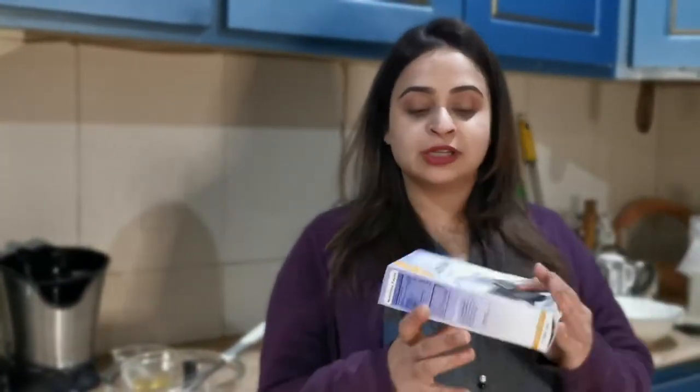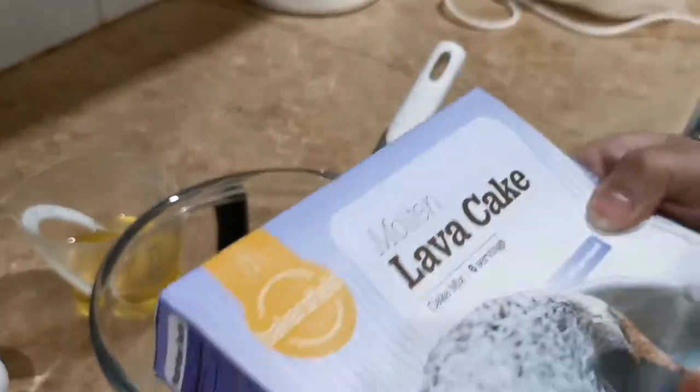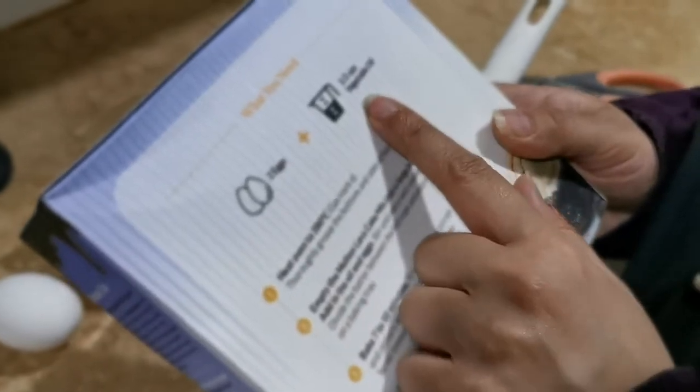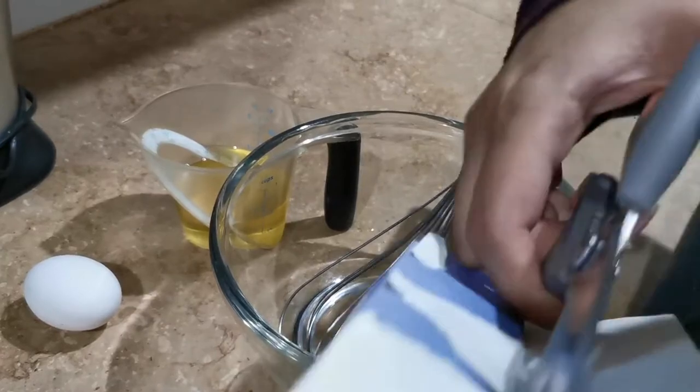Now we're on the third and final product from Bakersfield — the Molten Lava Cake. We'll find out if it's easy to make and if it tastes good, then rank all three at the end. The packaging was again crushed. It needs two eggs and half a cup of vegetable oil. I've preheated the oven. They've included foil cups with the kit, which is a nice touch. I'm also going to use the traditional method with ramekins — ceramic oven-proof bowls that I've already greased and dusted with a light coating of cocoa powder.